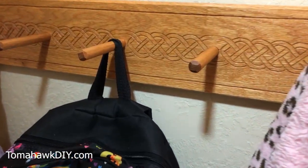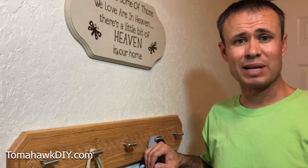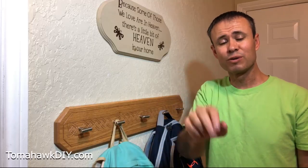Today we're going to take a look at two ways you can hang coat hooks or other things onto the wall. Welcome to Tomahawk DIY everyone, I'm Mike.